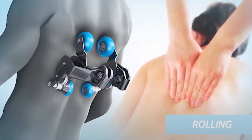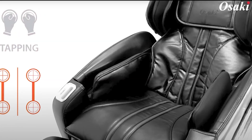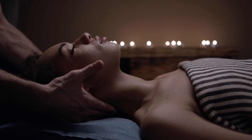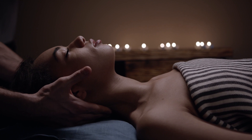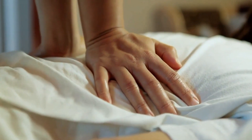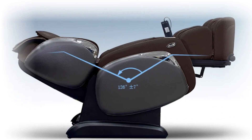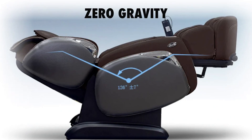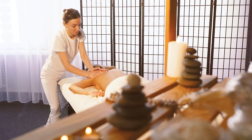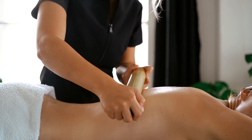This innovative design allows the rollers to follow the natural S-shaped curve of your spine, extending from your neck down to your glutes. The Osaki 4000LS incorporates an impressive airbag compression massage system. Strategically placed airbags gently inflate and deflate, enveloping your entire body in a cocoon of relaxation. The airbag compression works in tandem with the roller system, providing a full-body massage that helps reduce muscle tension and promote better circulation. Experience a new level of relaxation with the Zero Gravity Recline feature, which elevates your legs above your heart, distributing your weight evenly and allowing for a deeper and more effective massage experience.